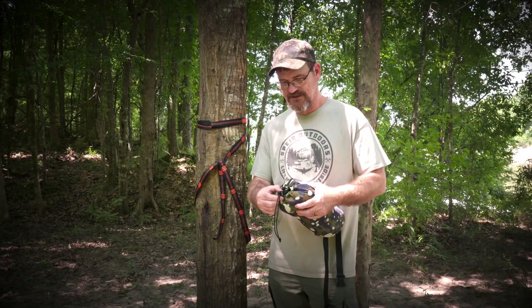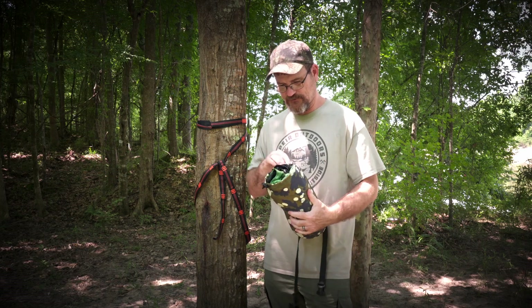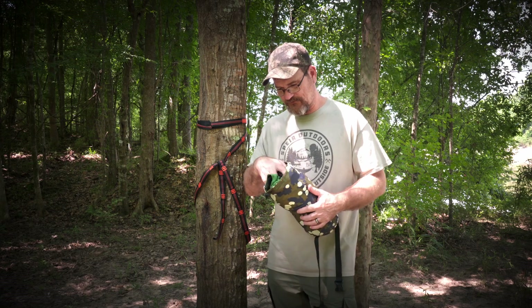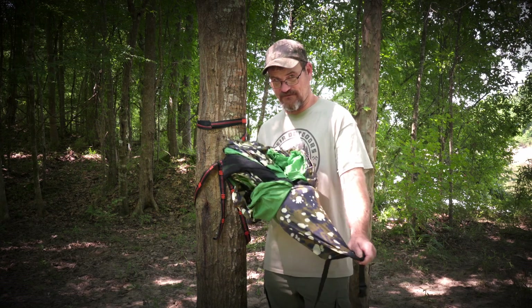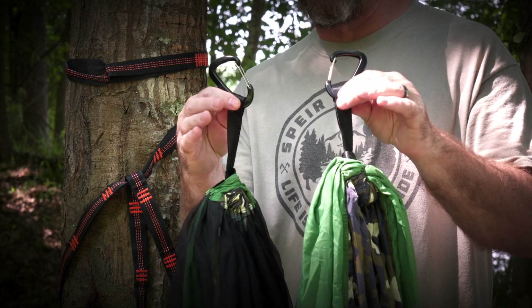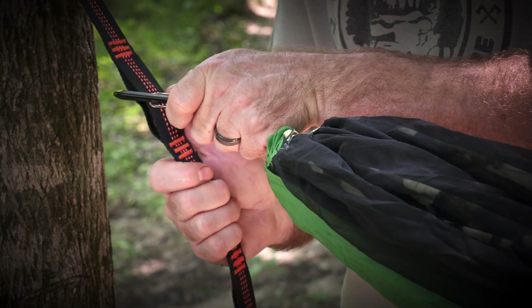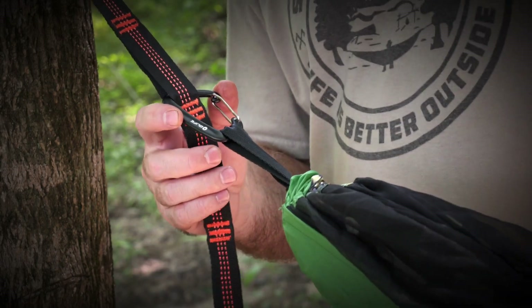It's got a little tensioner here — you just press that button and open it up to the string, and pull it open. I have a rope here for the mosquito net and we'll get to that in a few minutes. It does have a built-in mosquito net or bug net. On the end of the hammock, it has built-in carabiners on these loops. You just stick this carabiner through that loop and we're going to adjust it back and forth.